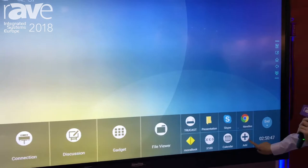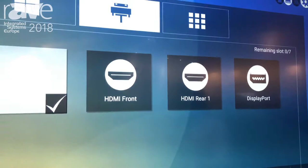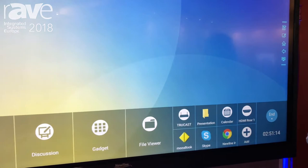For this part, you can customize it — for example, if you use lots of different applications or have something you use pretty often, you can put it into a list. I just unchecked X10D and checked HDMI, so it's changed. You don't really need to use a manual to learn how to use it.